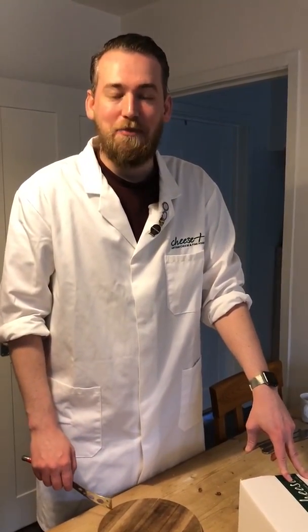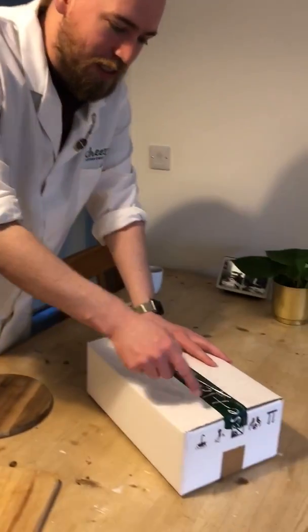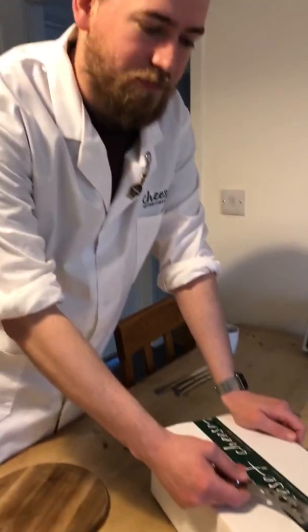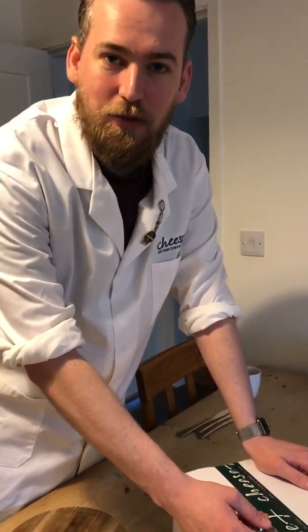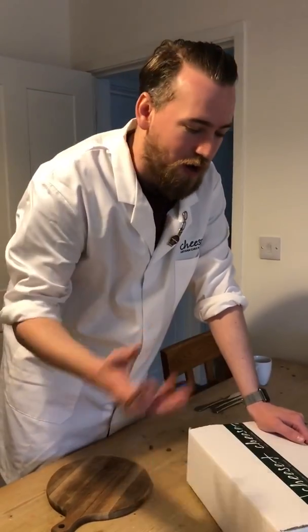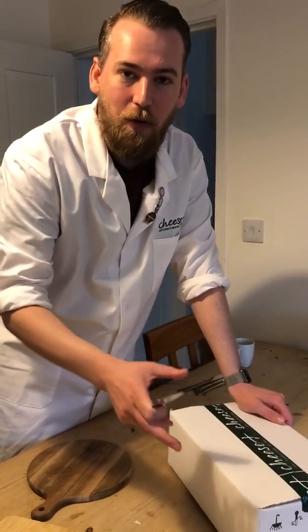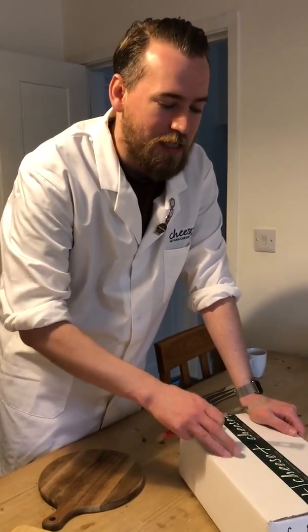Hi, I'm Perry from Cheese Plus. I'm talking to you today because you may have received one of my mystery boxes. Usually I go and see restaurants and other people who love cheese and talk to them through my cheese selection, but obviously I can't do that in lockdown. So what I've decided to do is put together a box which you don't know about until it arrives at your door — kind of the cheese that I'll be eating at the weekend.